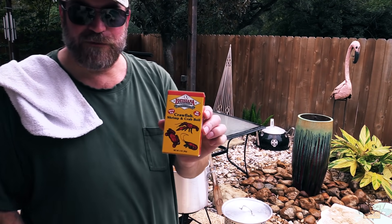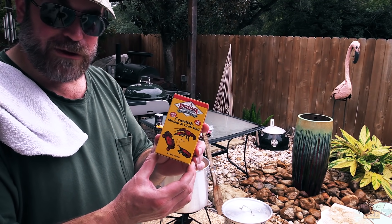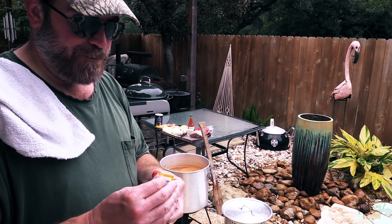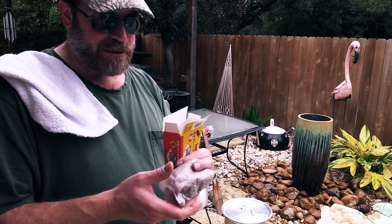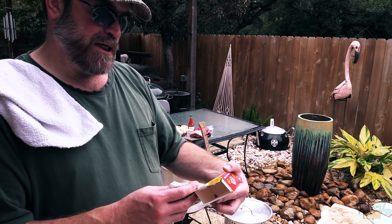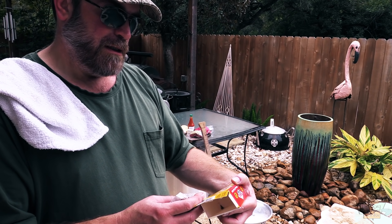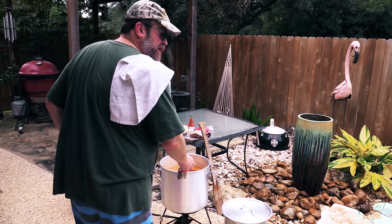This is one of those bags you float in the water. It's another seafood crawfish, crab, and shrimp boil-type bag — it's got all the different spices in it: mustard seed, coriander, red pepper, bay leaf, dill seed, cloves, and allspice. Throw the bag in there, folks — just one bag, that's all you need.